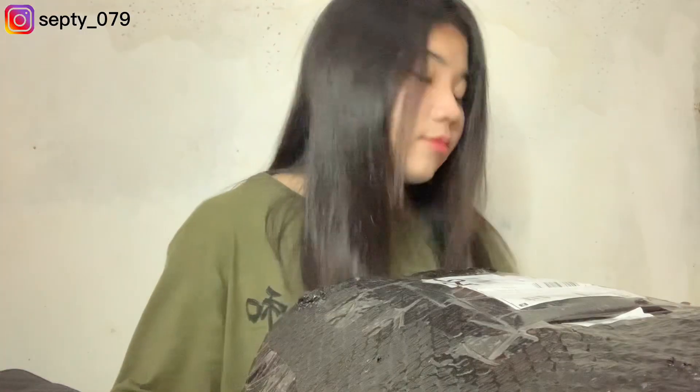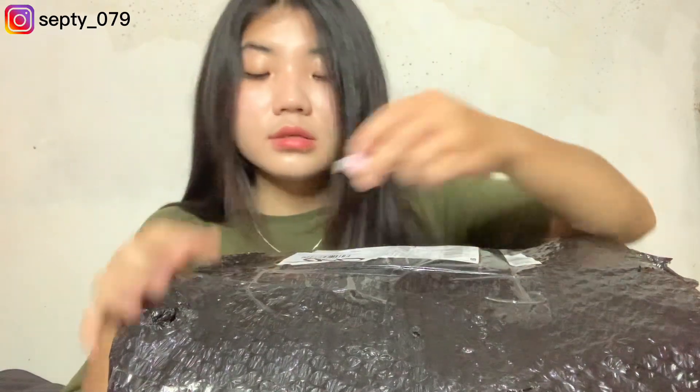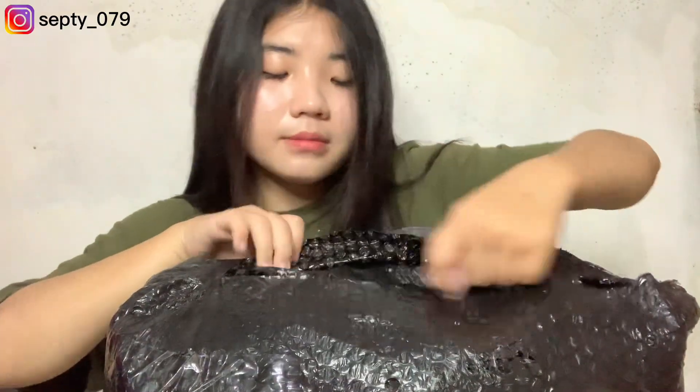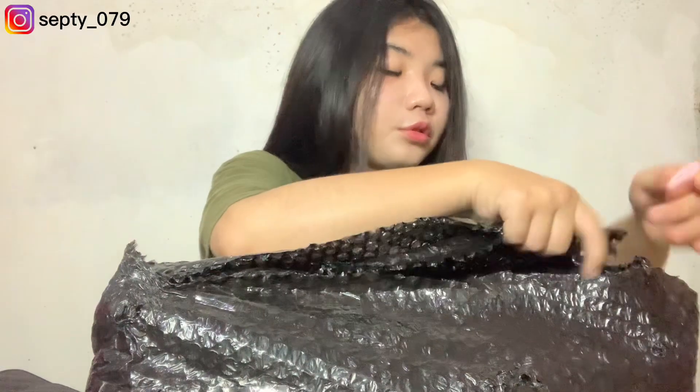Oke lanjut ke paket yang terakhir. Ini paling besar dari semuanya. Cuma ini satu-satunya yang pake bubble wrap — yang lainnya tadi cuma pake plastik. Padahal ini di satu toko yang sama ya guys. Bubble wrap-nya lumayan bagus, tapi sebenernya aku gak terlalu permasalahin bubble wrap karena tas kan juga gak mungkin pecah — tapi untuk menjaga aja. Ini ukurannya yang beda dari tas lain, dia lebih besar, makanya paketnya juga lebih gede.